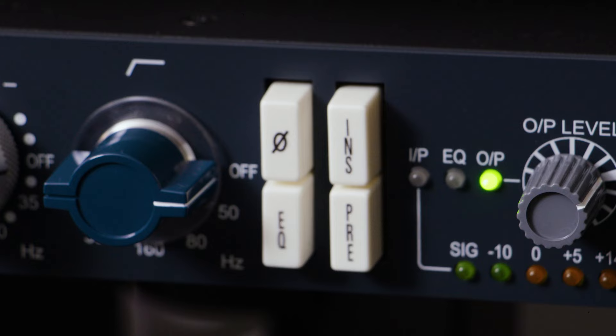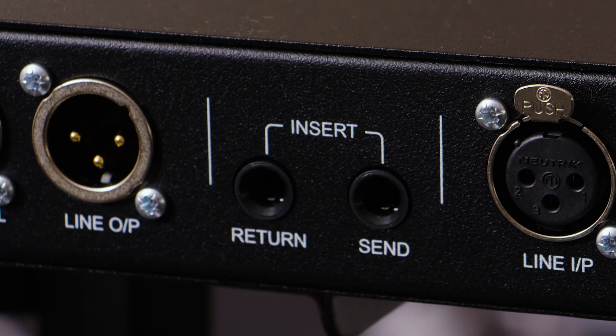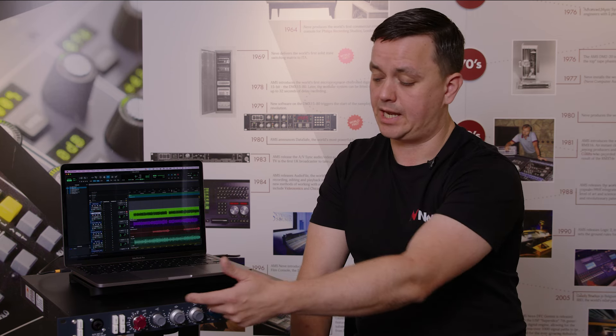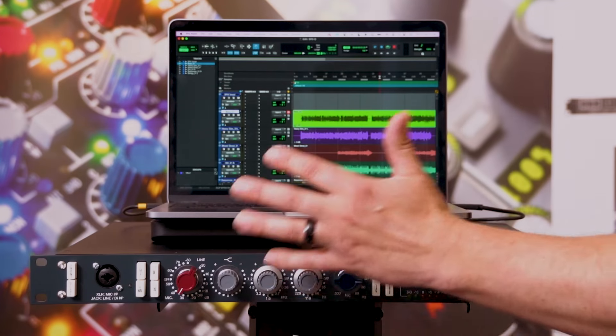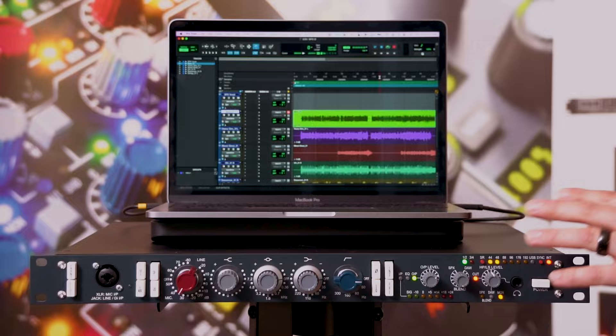The SPX-D has the same mic pre, inductor-based EQ, and high-pass filter as the standard SPX. It also includes the insert circuit where you can change the insert point — so if you want to add a compressor for tracking, you can do that going into the ADC. You can have preamp, EQ, and compressor at different points in the signal, then record straight out via USB into your computer.